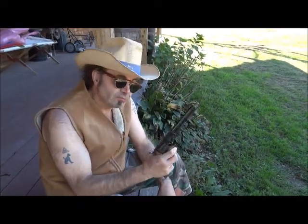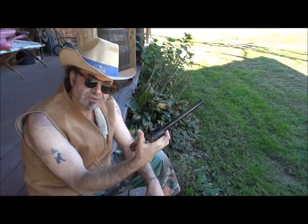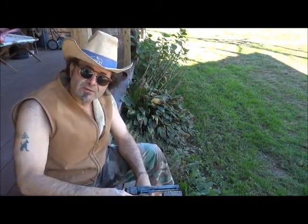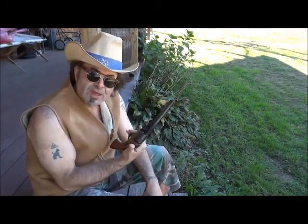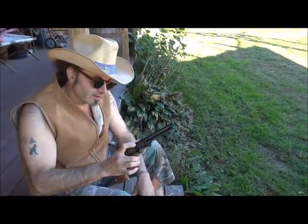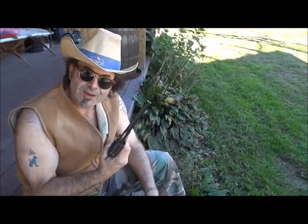75 bucks. Some dude had taken this black powder reproduction Italian revolver out, shot it, then put it in the back of his pick-em-up truck and left it. You can't do that! When I bought it, part of the pistol was looking real good. I turned it over, and it was orange with rust on the other side. So I spent a pleasant summer cleaning it, restoring it. I cleaned out all the chambers and throated them. This is a .44 caliber pistol.